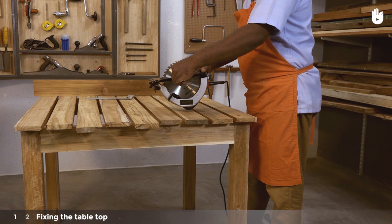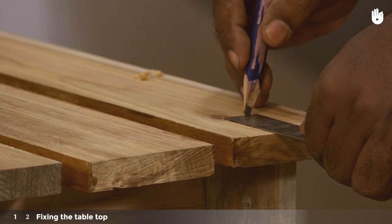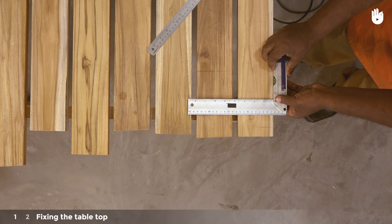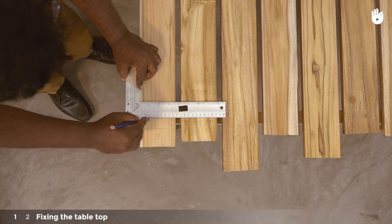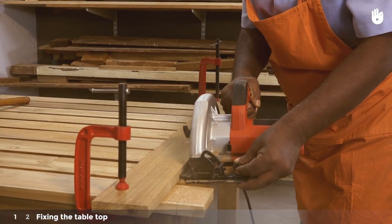Measure the distance from the blade of the circular saw to the edge of the sole plate — here it is three centimeters. Mark three centimeters from the line marking the tip of the outer slats to mark the position of the fence that will guide the circular saw as it cuts through all the slats. Clamp the fence in place and proceed to saw the extra material from the ends of the slats.